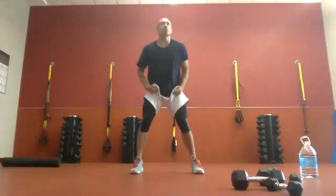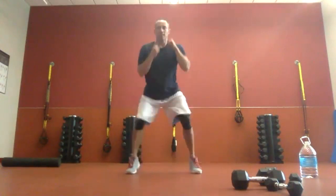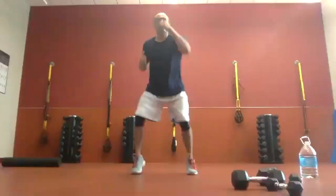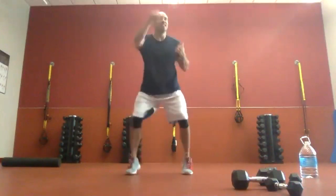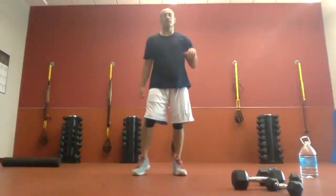Three, two, one. Here we go. Coordination is not my strength to do that after quarantine — it's really just how I've always been. Three, two, one. Good job.